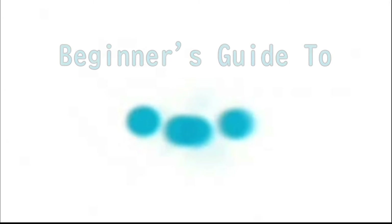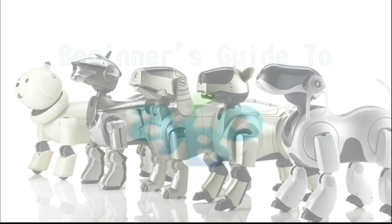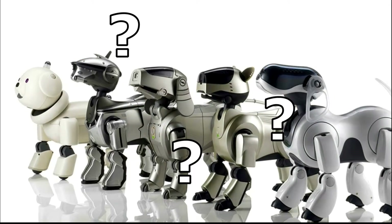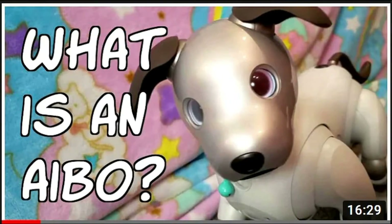Hello friends and welcome back to the beginner's guide to AIBO. If the algorithm brought you here and you have no idea what an AIBO is, I'd highly recommend checking out my other video, 'What is an AIBO?' If you're here on purpose because you know what you're about, welcome! Let's get into it!